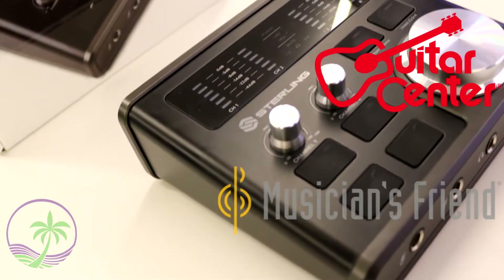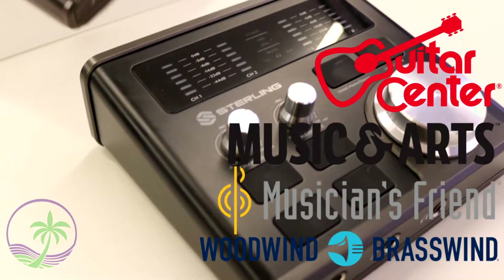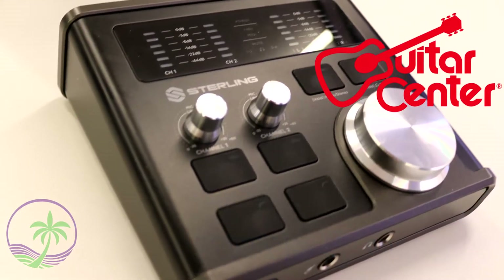So if you're looking for performance but you're concerned about the price, don't be. Sterling is part of Guitar Center, so when you go to Guitar Center or their website and you look at the product, you're going to see a great value when it comes to price.